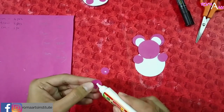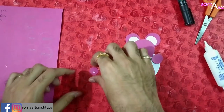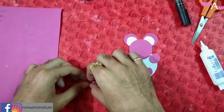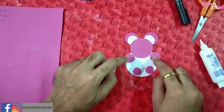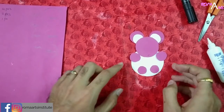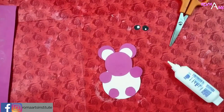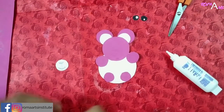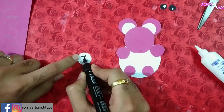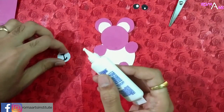Now see carefully — we have to stick the legs inside the edge. The hands are outside of the circle but the legs have to be inside the circle so that it rocks when we stick it on the bottle cap. After this, let's make the nose and mouth with a marker and stick everything together with glue.